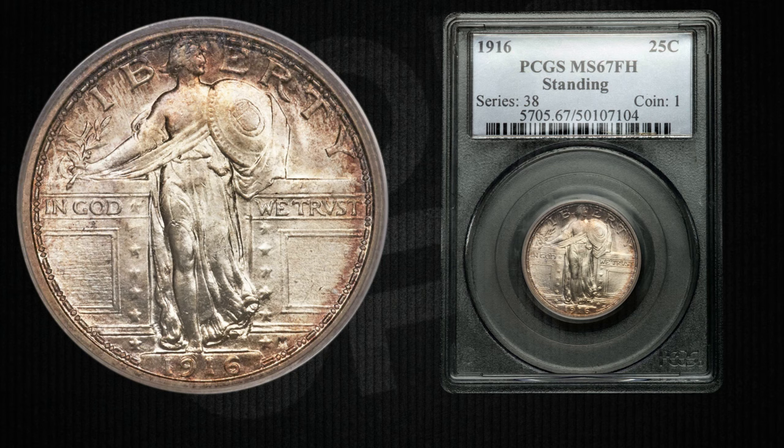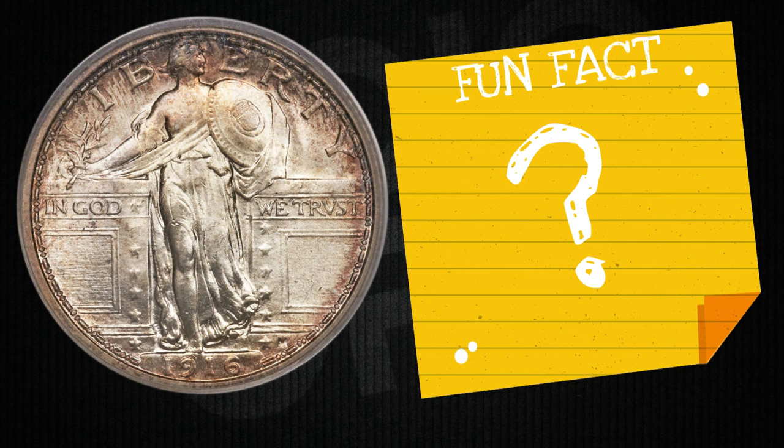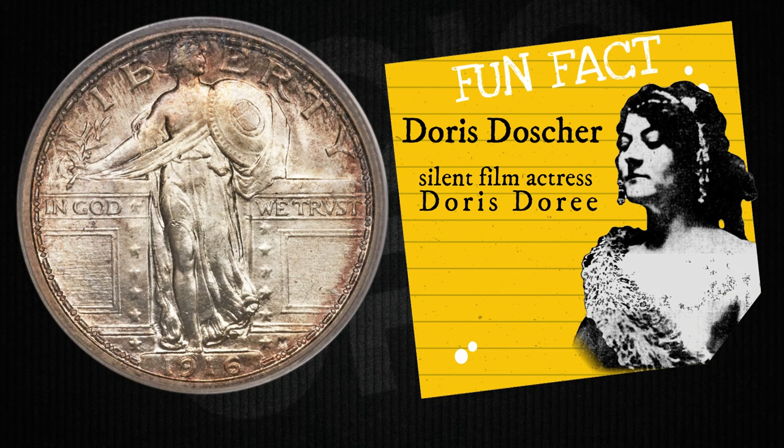Collecting coins can be like treasure hunting for grown-ups. Fun fact alert: the identity of the model for the obverse of the quarter is uncertain. As early as May 1917, the model for the depiction of Liberty was reported to be Doris Dasha, who would later become a silent film actress under the name Doris Dory. This was accepted for many years, and Dasha became well known as 'the girl on the quarter.'